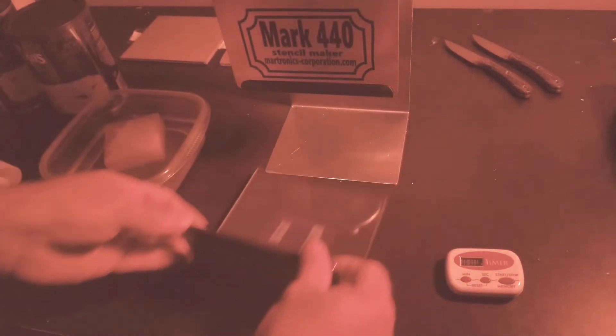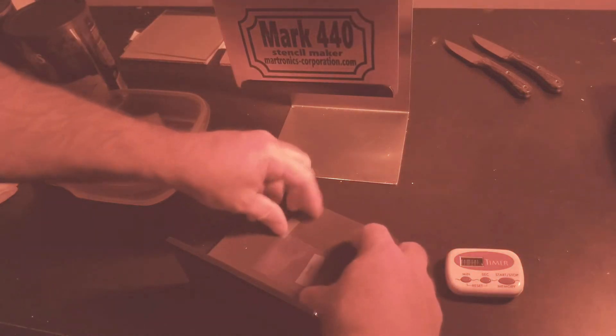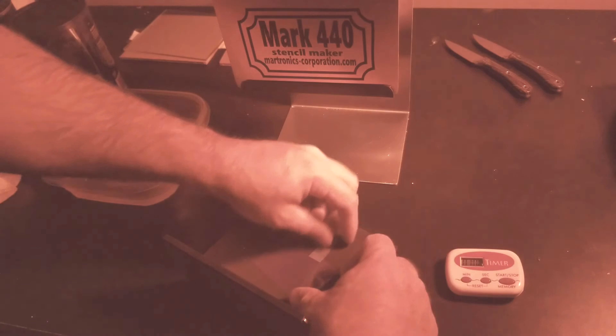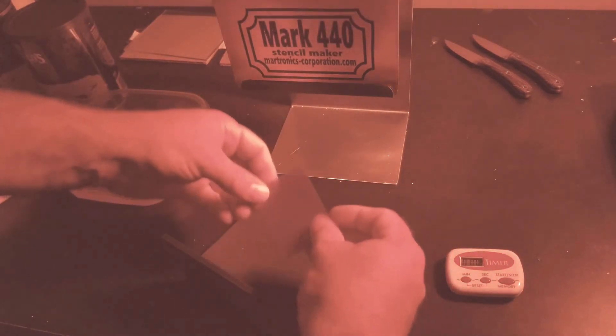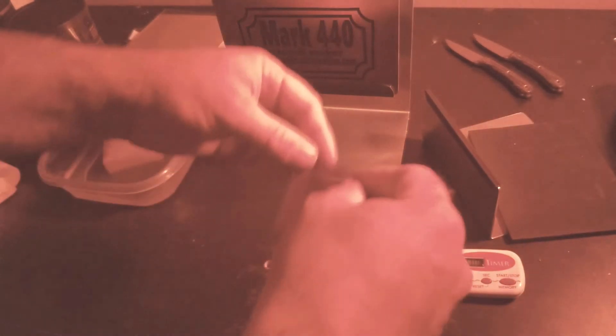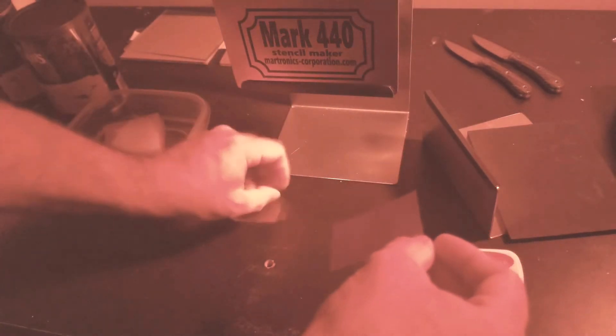Let's go ahead and take the tray out, take this glass off. The pain about this whole process is there's a film on here — it's really thin mylar. Every once in a while you can nail it on at least one side. You just have to remove that before it goes into the developer, and it can be a pain.